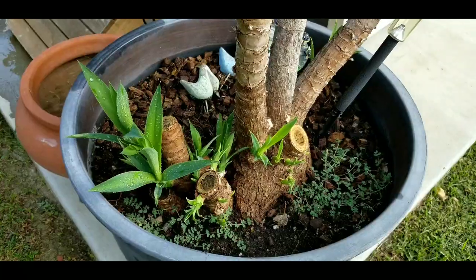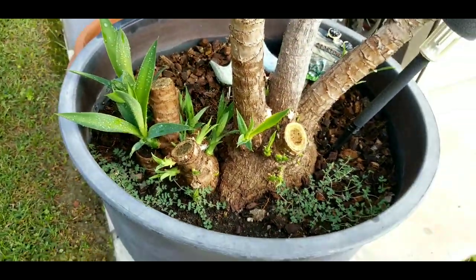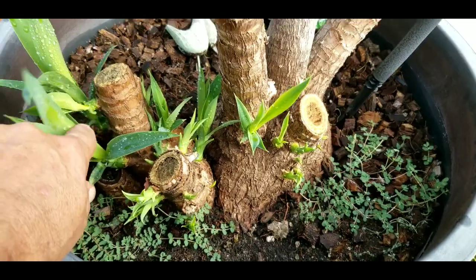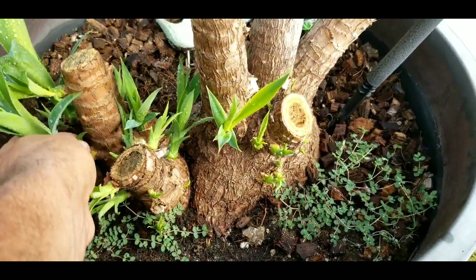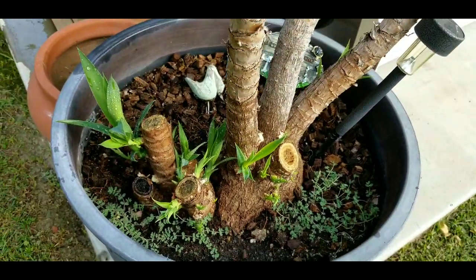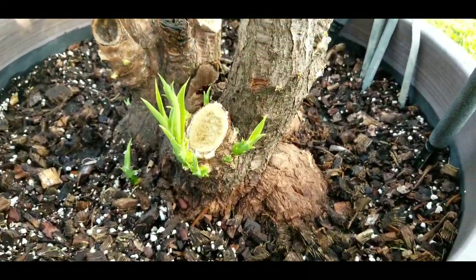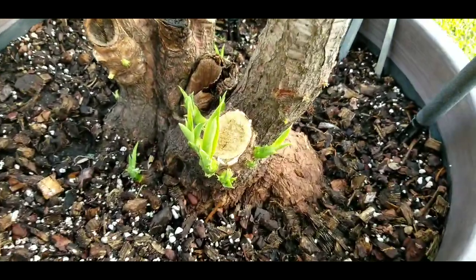I got one more thing to show you. What actually works the fastest is leaving these things in here. As you saw on the 20th of September, I took off a couple of these that were growing, and look how much this has grown in this five-week period — that's ready to plant. There are a couple of them like that. And if I go to one of my other trees, same thing — they are just growing fast. It's crazy.